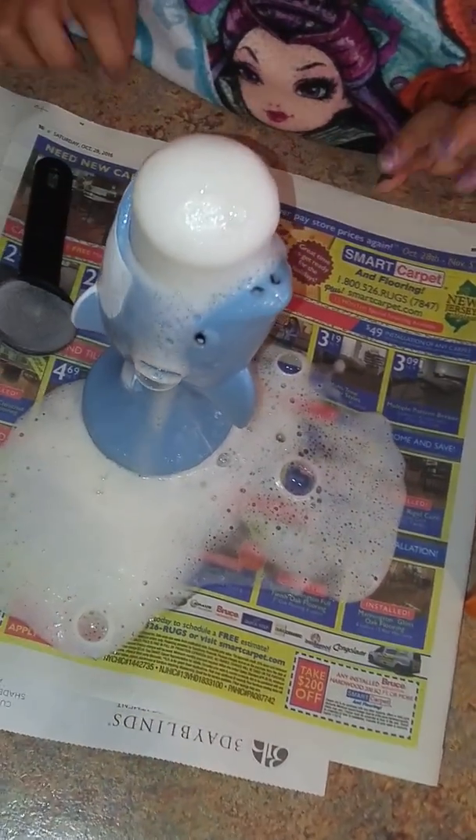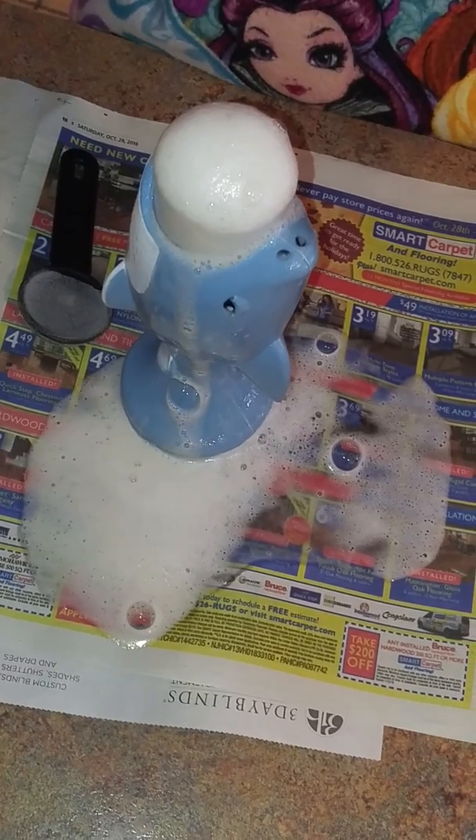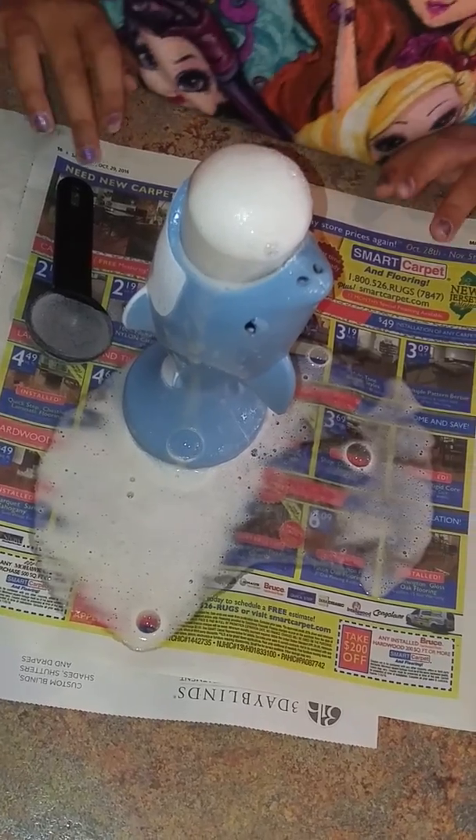But if you want the volcano, you just take clay and shape it in the shape of a volcano. Leave it for one hour, and then you can start doing your experiment.